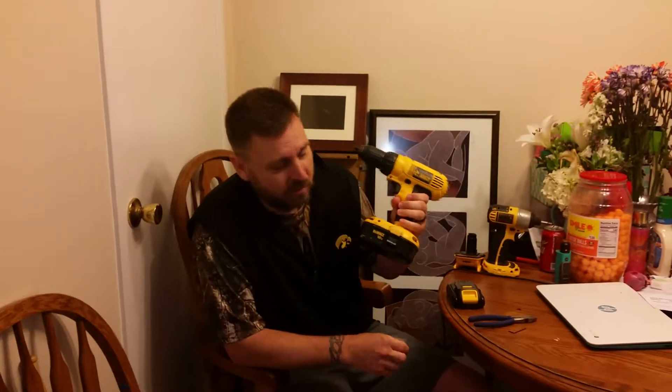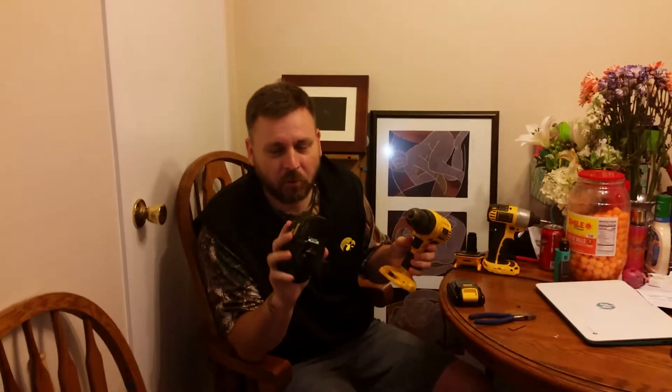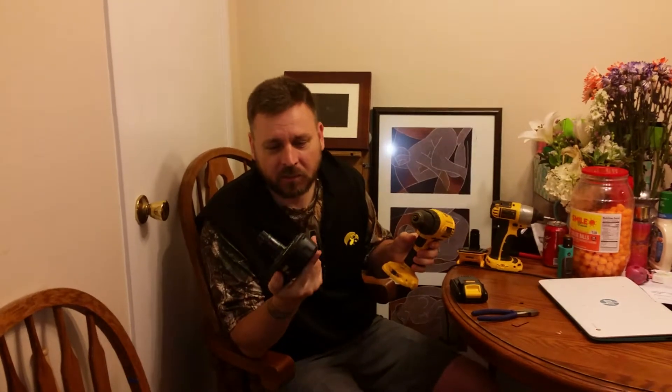Hey, what's up YouTube — how many of you guys have these older DeWalts that run what I call the drop-in batteries? If you're like me, you've been limping them around on these older drop-in batteries. They're 18 volt NiCad. You've got options with these batteries — you can have them rebuilt, but that's kind of a pain in the ass.